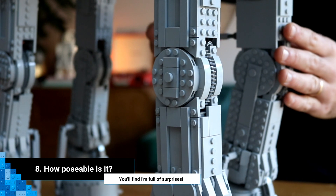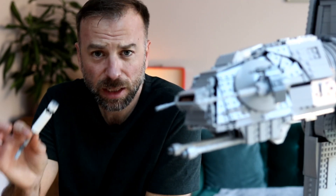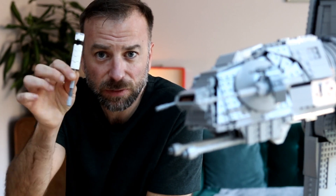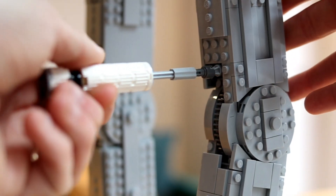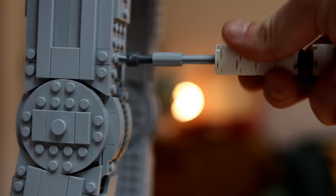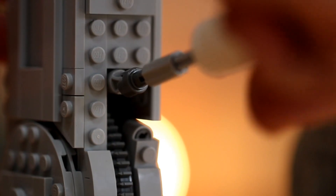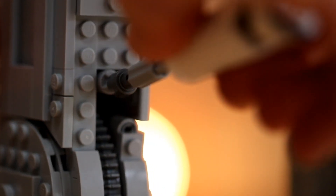Number eight: how poseable is it? Thanks to some ingenious engineering and a rather nifty little imperial wrench, it's actually possible to get the AT-AT into a number of different poses. Obviously you're always battling gravity so you won't be able to get too exotic with its positioning, but it's nice to know you have the option of trying out some different looks.